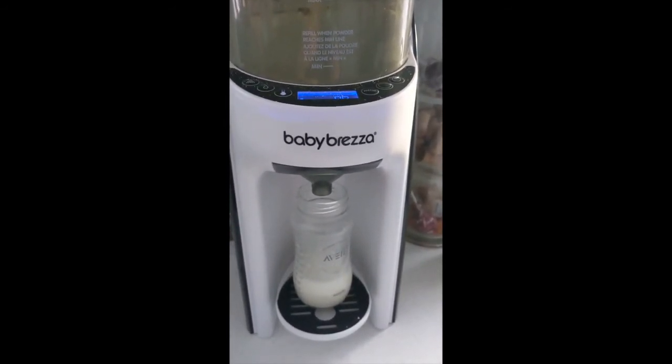Really quick, really easy. That's my take on the Baby Brezza. I give it four stars — I love it. I think even if my husband was able to talk to you guys today, he'd say that thing's the best. He loves it too.